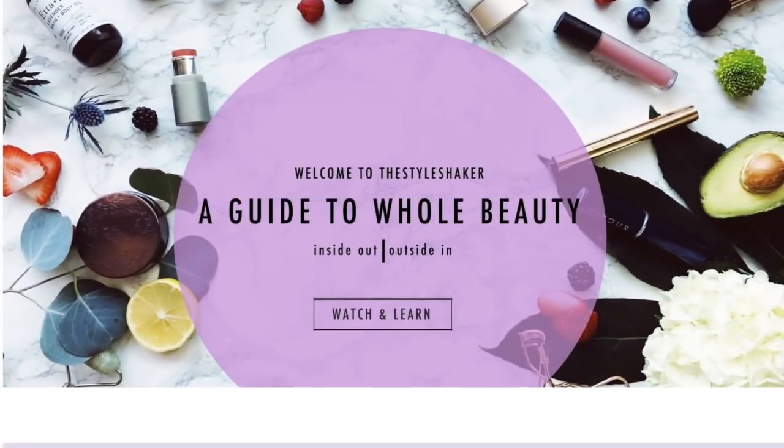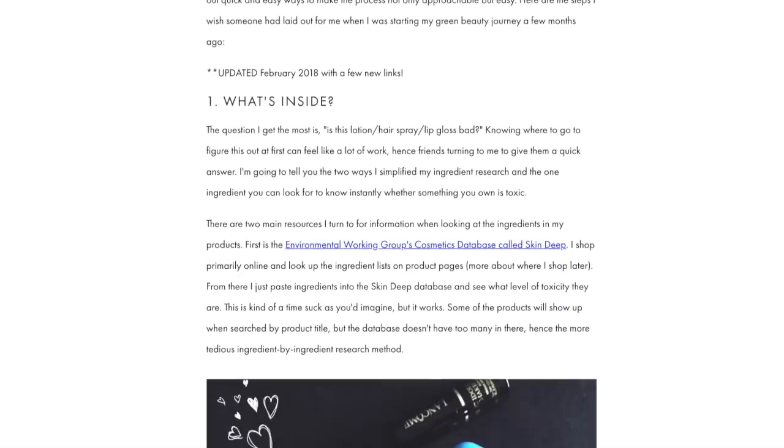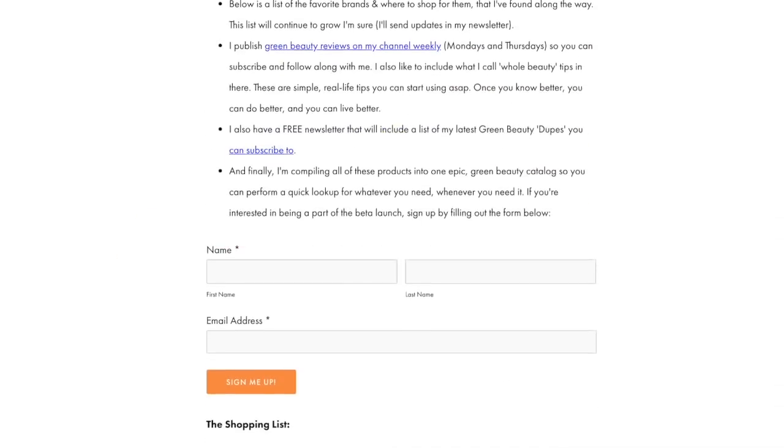If you want to see how it all comes together, stick around and let's get into it. Heads up — if you're going from toxic to non-toxic and have no clue where to start, check out my free green beauty guide on the website. It's the one-pager I wish I had when I first started out. In the meantime, don't forget to like this video and subscribe so you never miss another one. All of the gifts from Au Naturale that I received are right in front of me.